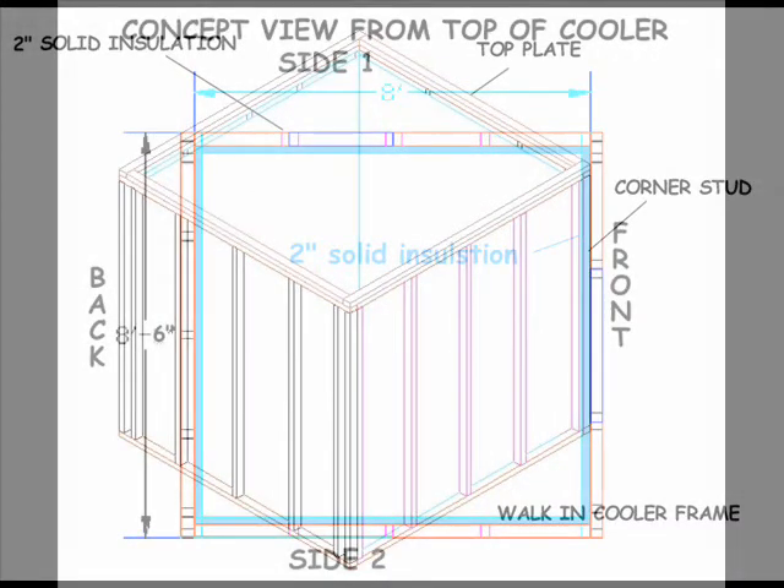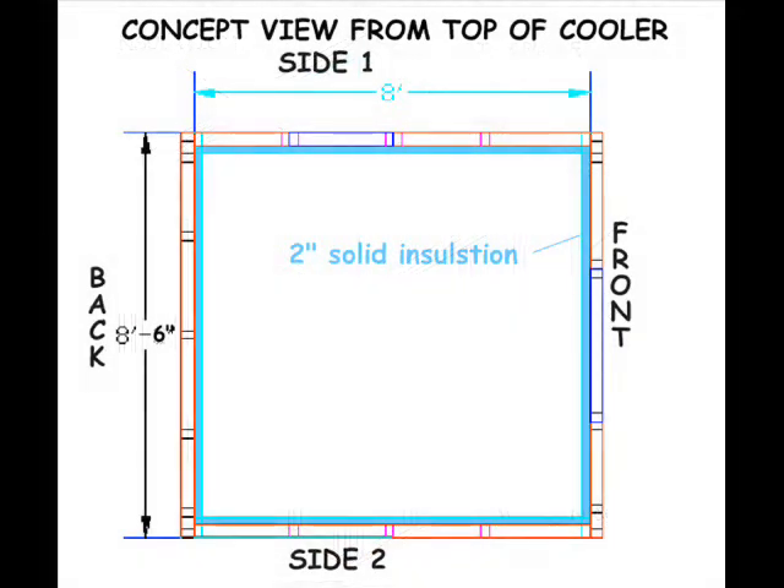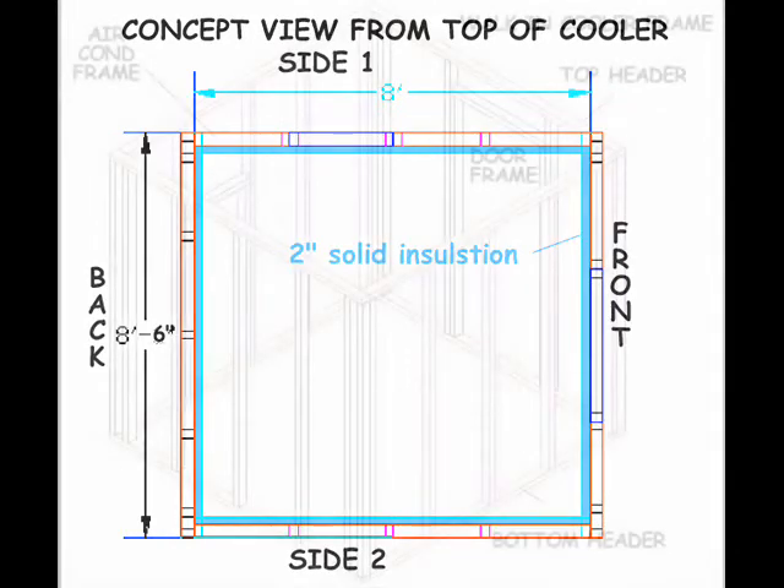Let's now look down from the top of the cooler with the roof removed. The insulation tacked to the inside of the walls is shown, but insulation between the studs is not yet shown. Also, the cutouts for the door and the air conditioner are not illustrated. If this still looks confusing, we can take a 3D peek at the framing structure with the insulation removed.